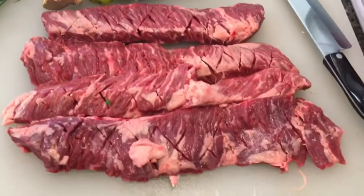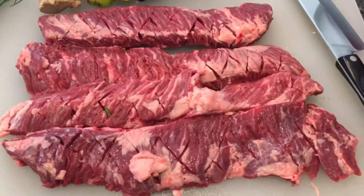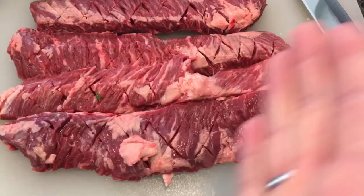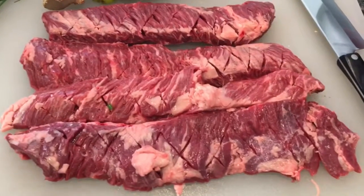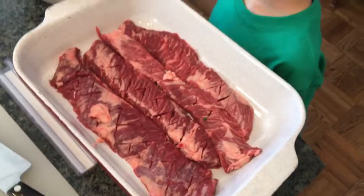The other secret we have today — you'll notice on the skirt steak the diagonal patterns we've put into the steak, about an eighth of an inch deep. This allows for a really, really good marinade penetration.